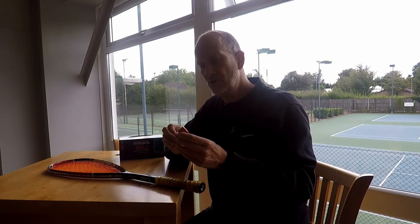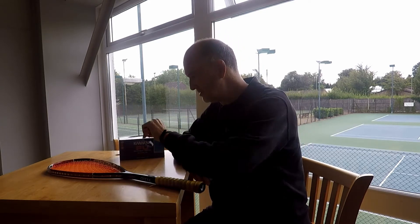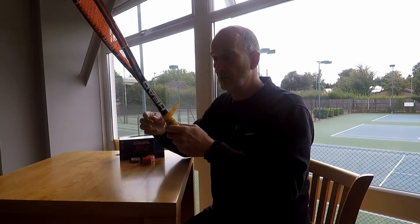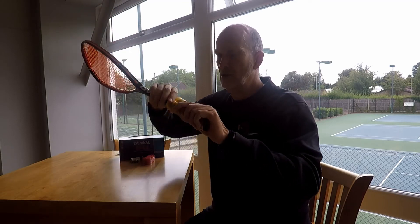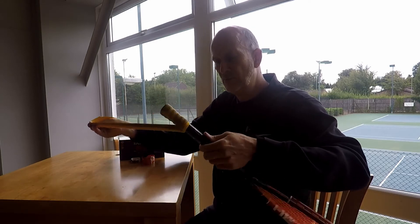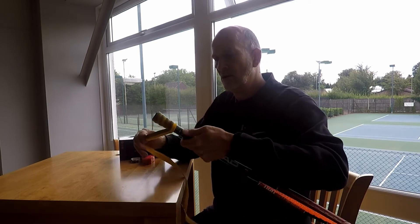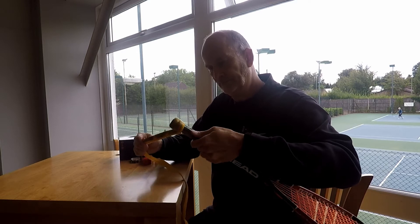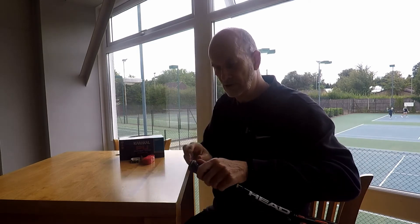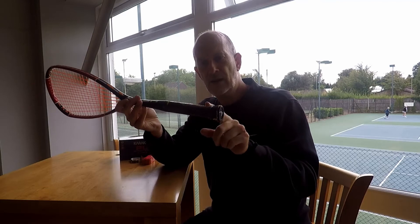All I need to do to start is take off the band keeping it together, keep it safe, and then literally take this grip off the racket handle. I'm just stripping it off totally — you can see how disgusting it was and how nice and clean it is underneath. Take it all the way off, get that last little bit off. Now you can see how it came out of the factory.